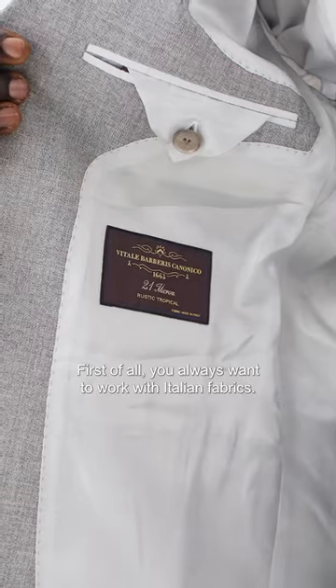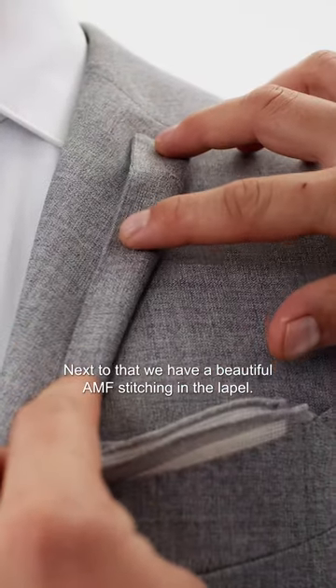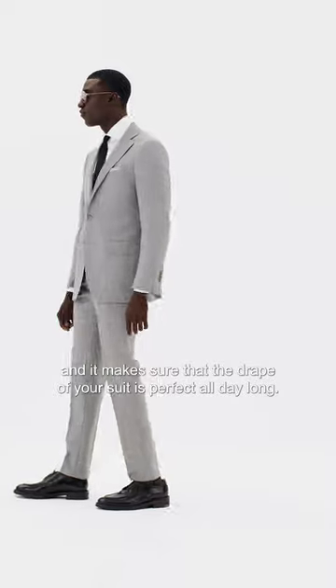First of all, you always want to work with Italian fabrics. Next to that, we have a beautiful AMF stitching in the lapel. We work with a canvas construction — it follows the body when it gets hot and makes sure that the drape of your suit is perfect all day long.